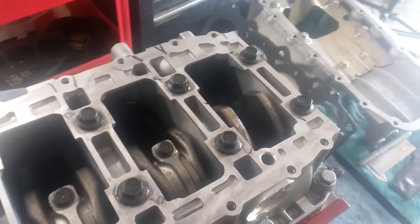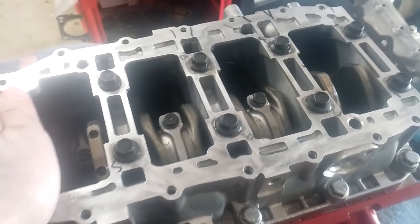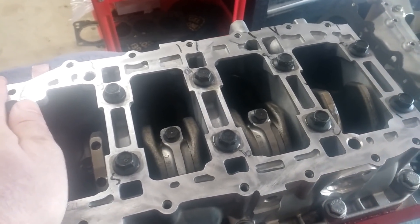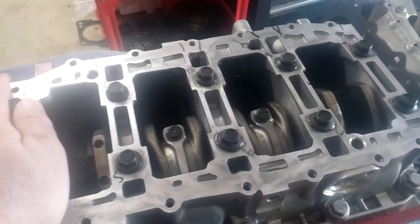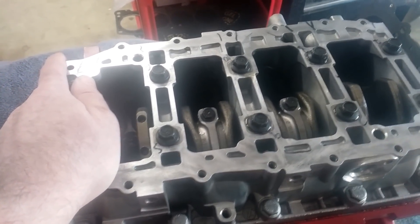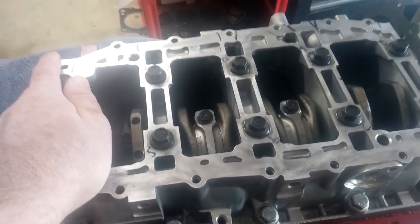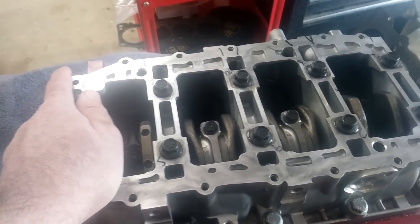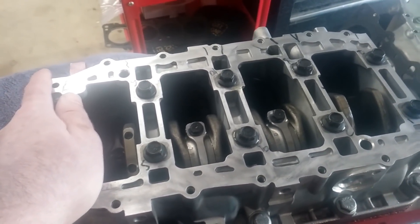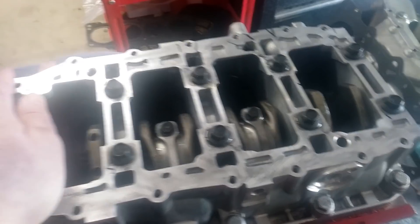We talked about oil squirters in the last episode. There's one per piston and it squirts oil onto the bottom of the piston — this helps prevent knock. I did not mention in the last video that those squirters have a check valve in them, so after you reinstall them it's a good idea to put compressed air onto the squirter and make sure those check valves open up and the oil squirters will in fact squirt. Just make sure to check those — it just takes a second to do with compressed air.